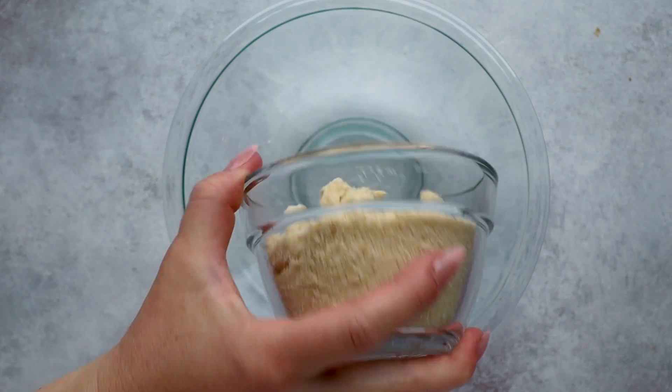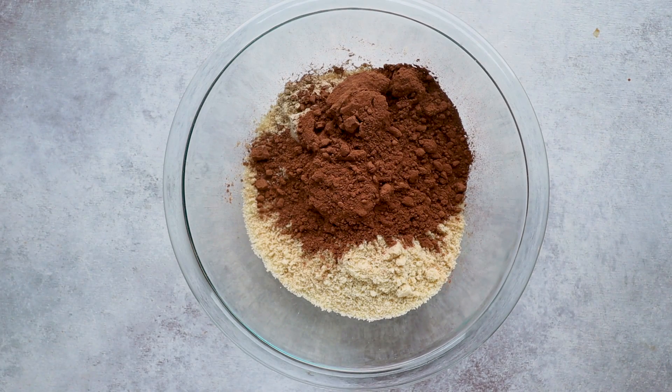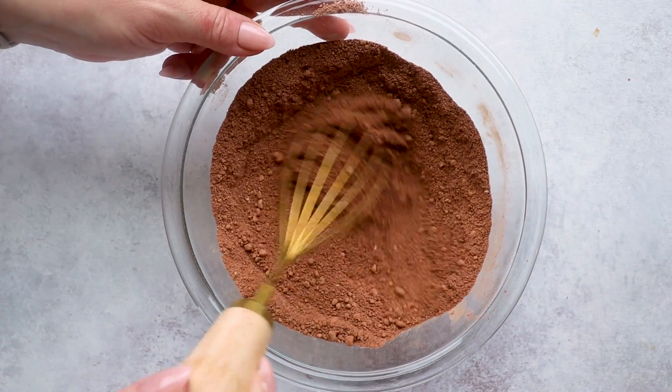Starting out with our dry ingredients, add 1 cup of almond flour to a large bowl. I haven't tried any other keto flour other than almond flour, so I'm not 100% sure how it would work, but if I were to, just try using 1½ cups of lupin flour or maybe ¼ to ⅓ cup of coconut flour. Then add in 2 tablespoons of oat fiber — a zero-carb additive that helps with texture and flavor. Then add ½ cup of unsweetened cocoa powder, ½ teaspoon of baking soda, and ½ teaspoon of salt. Whisk that together until combined, then set aside.